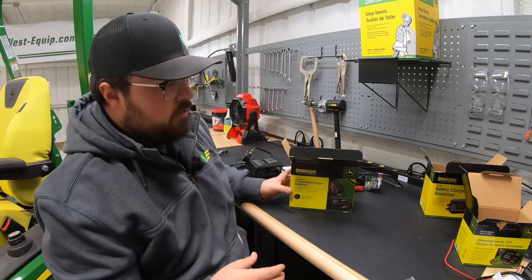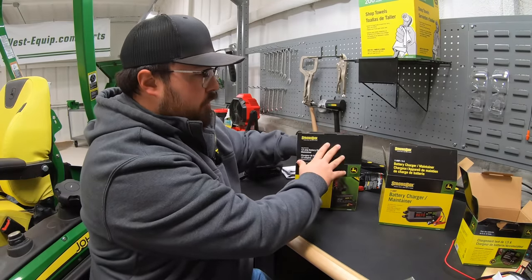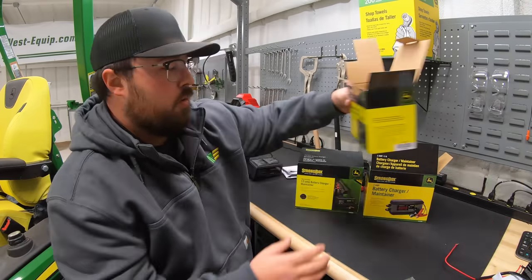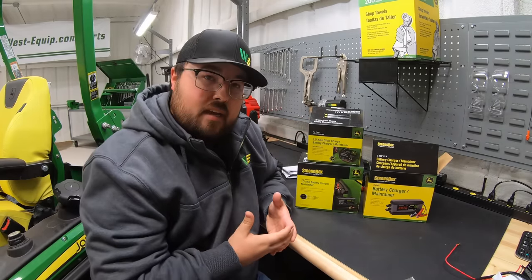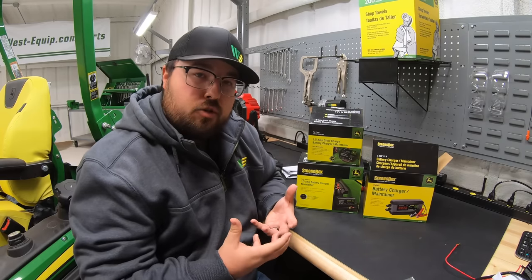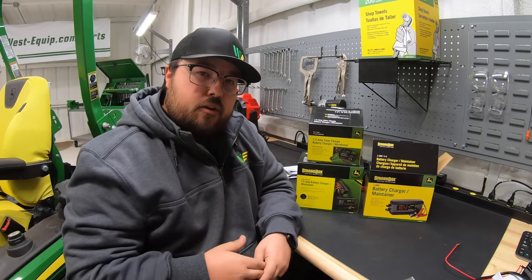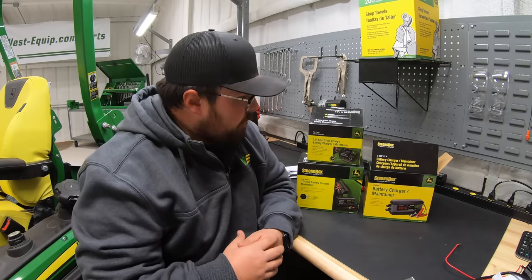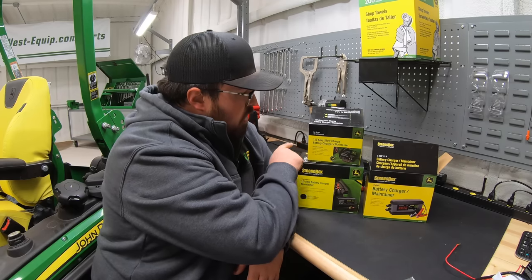So we have three different options depending on what size battery you've got. Keep in mind these are not only for lawn mowers or farm equipment — they can also be used on vehicles. They are both a charger and maintainer: if the battery is running low they will charge it, although very slowly. But primarily we're using these as a maintainer to keep up with battery life when machines aren't being used. Now we'll go ahead and install the one-and-a-half amp charger on this Z928 mower.